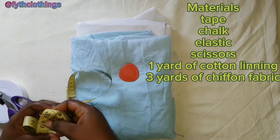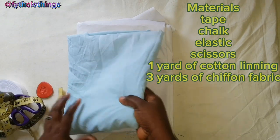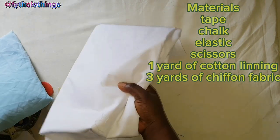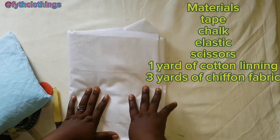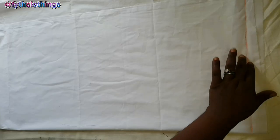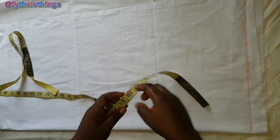These are the materials we need: one inch elastic, scissors, tape, tailor's chalk, chiffon fabric, cutting lining, and your customer's measurements. This is my starting point line — I'll be cutting the cutting lining first.